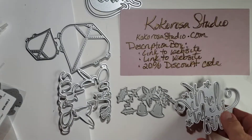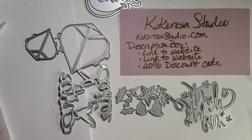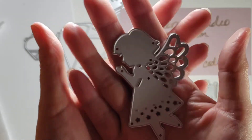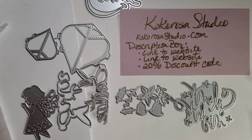Oh, I love her so much — I had to have her. It's an angel or a fairy, but I see angel. So let me cut these out for you and then you can see them in a different way.